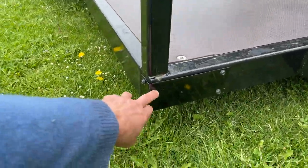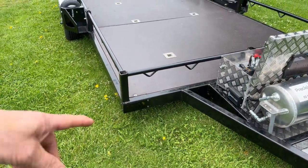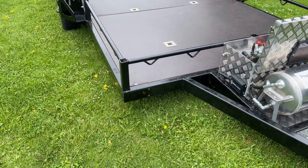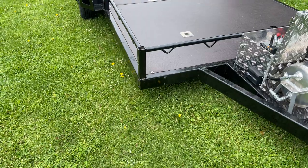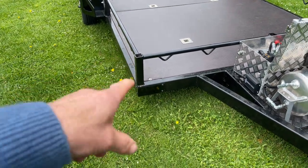Underneath these brackets is all our wiring and tubing for the pneumatics and the brakes. There's nothing underneath the trailer, so nothing can get damaged by stones or anything that might get caught up in the wiring. It's all hidden away inside the trailer.